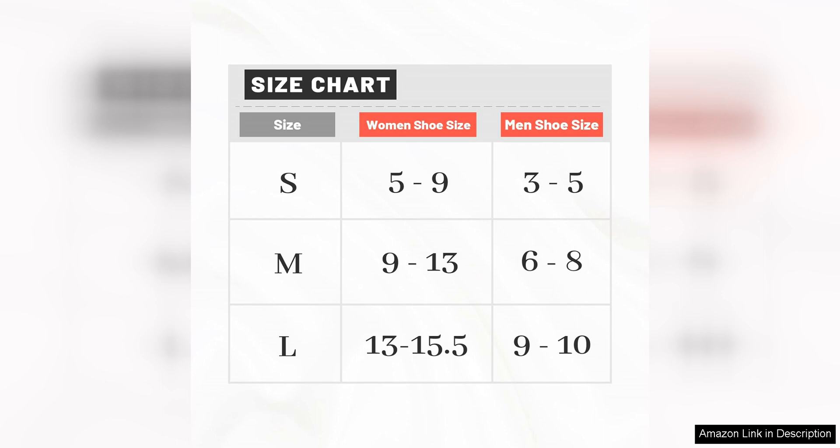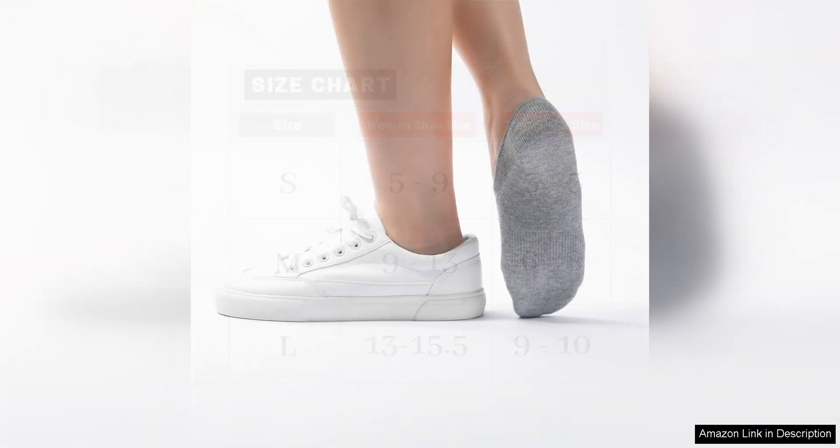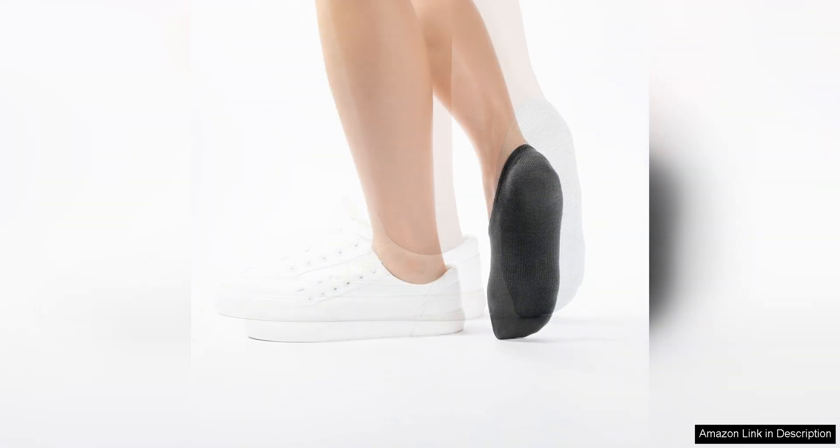Durability is another key selling point of these socks. The reinforced stitching and high-quality materials make them resistant to wear and tear, so you can rely on them to last through numerous washes and wears without losing their shape or elasticity.